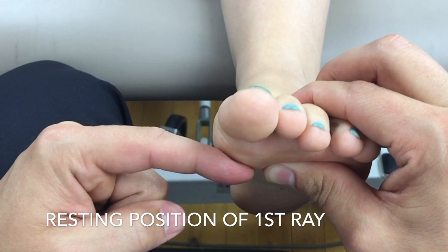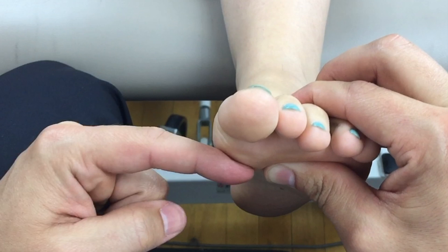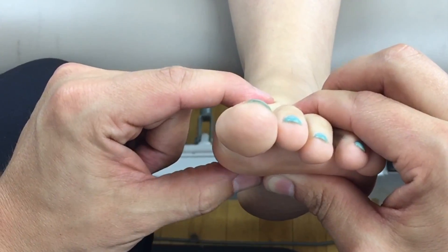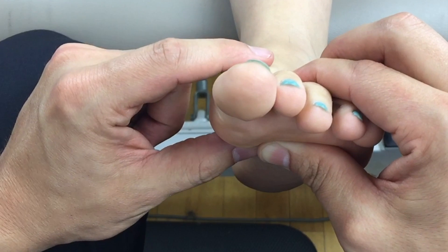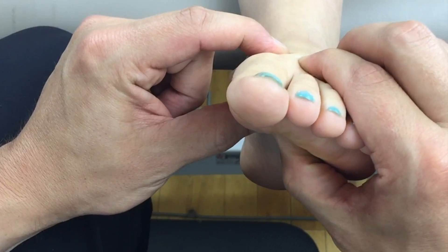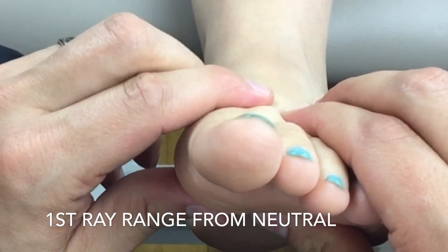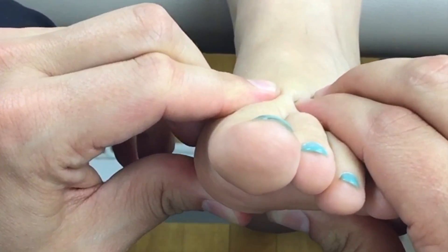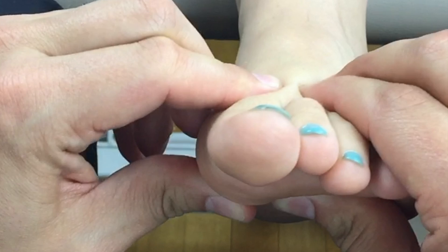Next, we're checking the resting position of the first ray. It's important to consider the sesamoids, which can give you a false positive for a plantarflexed first ray, so we go just proximal to that. We compare the shaft of the second to the shaft of the first to determine roughly whether it is plantarflexed or dorsiflexed. In this case the first ray at rest is neutral to slightly dorsiflexed. With chronic overpronators, the first metatarsal may be significantly dorsiflexed at rest and may develop a restriction to plantarflexing, which is what we check next — excursion from neutral. A pescavus foot type may have a plantarflexed first ray. There is some limitation in plantarflexion here; this person most likely has mild overpronation.